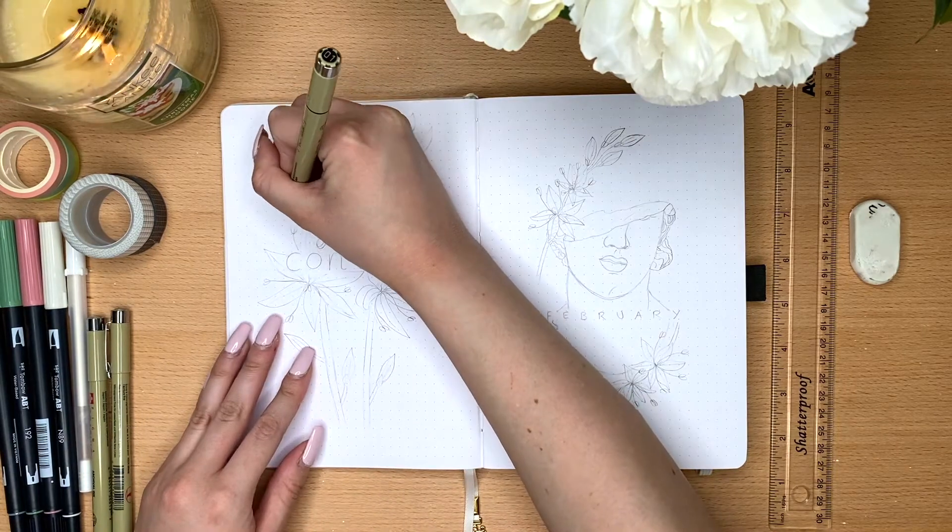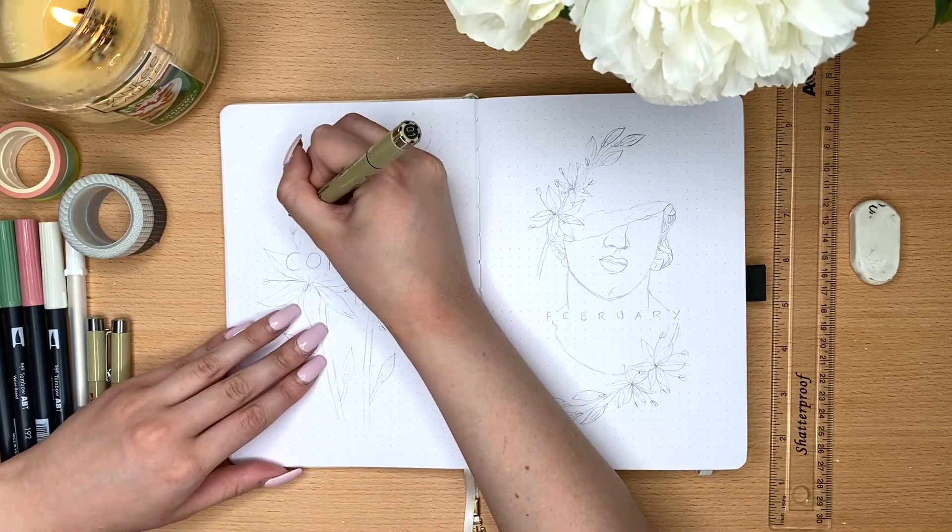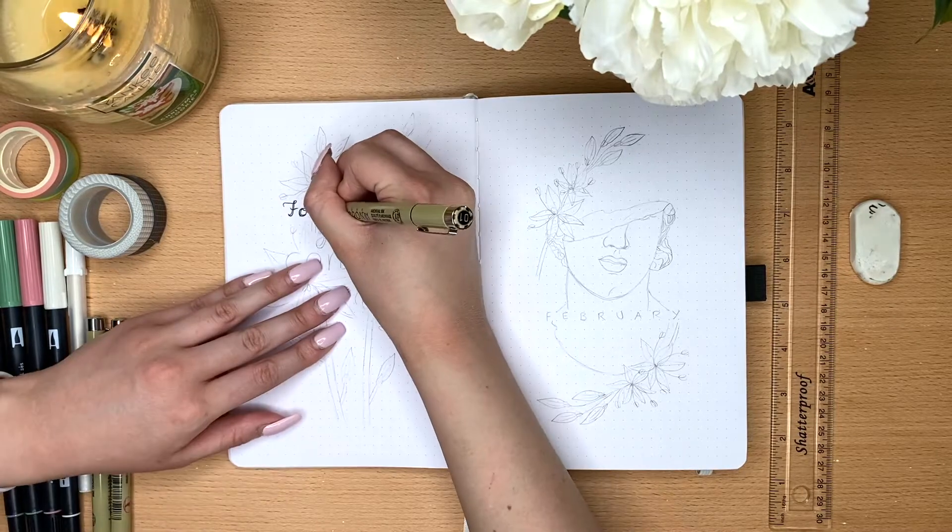Hi, welcome back to my channel. My name is Marisa and today I'm going to be doing a February setup in my bullet journal.